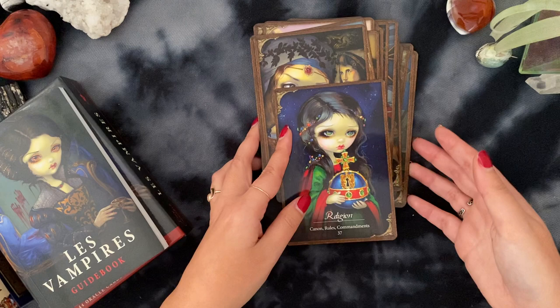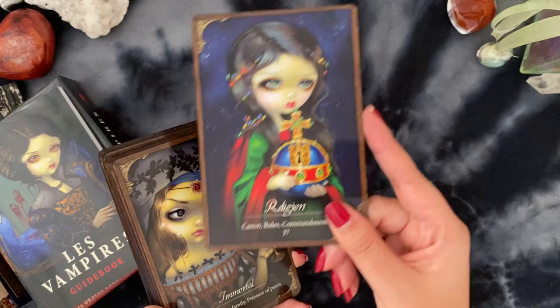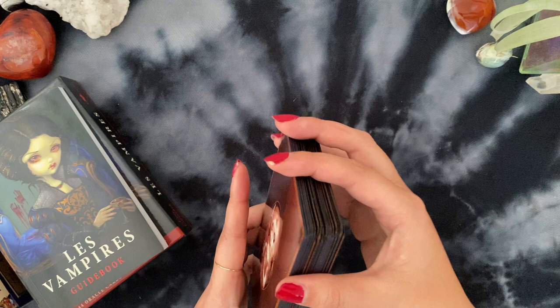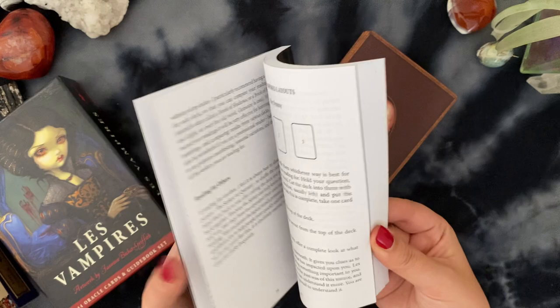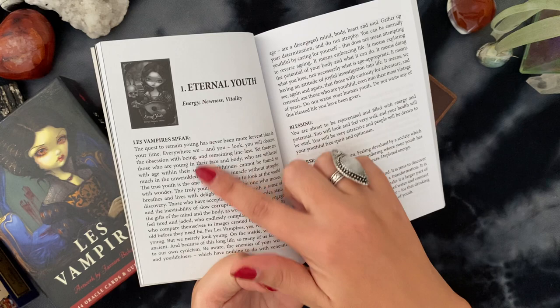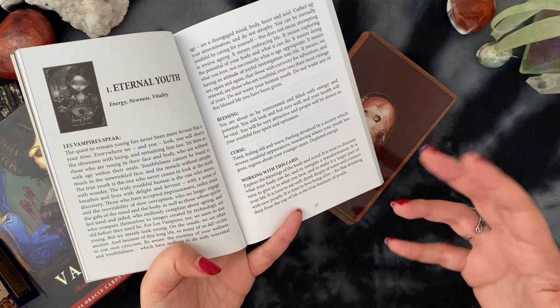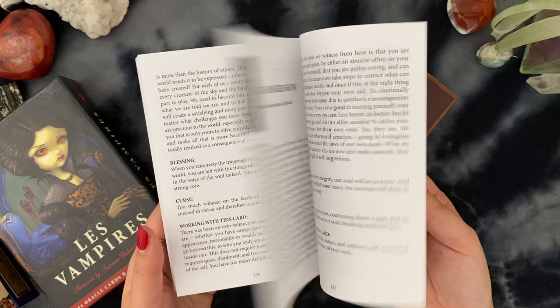I adored working with this deck. When I work with a deck, I try to work all the way through — so if I pull, say, the 'Religion' card today, I won't shuffle it back in; I put it to the side to make sure I work with every card. That's how I get to know it. The guidebook is awesome — it has all the intro info, some spread ideas, and what I loved is that the vampire speaks to you and gives their message. Then there's a 'blessing,' which is the light meaning, a 'curse,' which is the shadow meaning, and then an action — what you can actually do when working with that card — for every single card. I've read this book completely through and it's amazing.